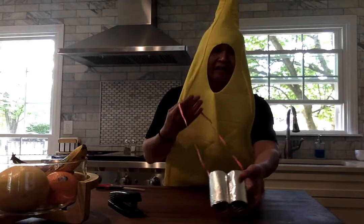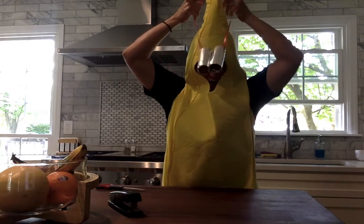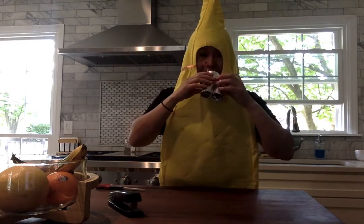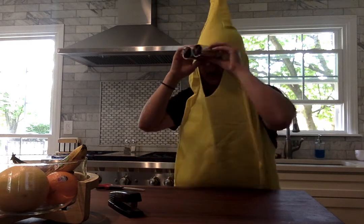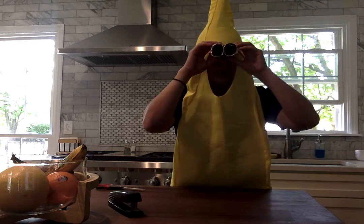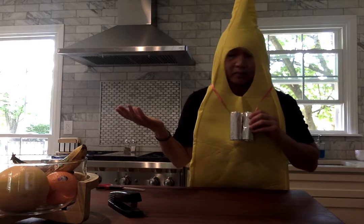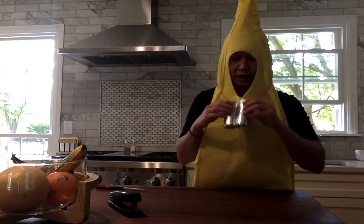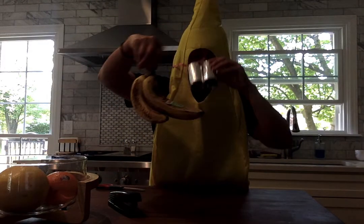Now I have a pair of binoculars! I'm going to put it over my head and look through and look for something. Did you notice I'm dressed like a banana? So I'm going to look for some bananas in my kitchen — and I see some! Here they are. They're getting a little ripe, so I probably should have eaten them today.